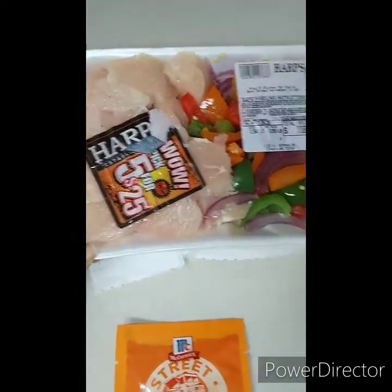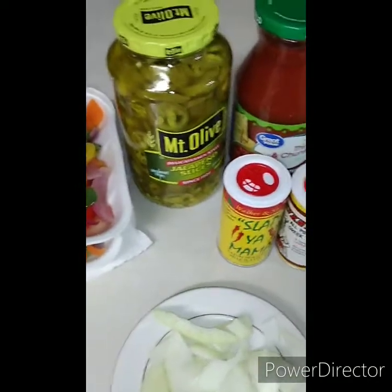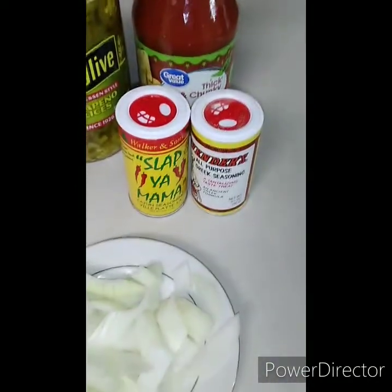We have two packages of chicken with bell peppers, some jalapeños, salsa, a little bit of extra seasoning along with this seasoning mix, and some onions we're going to throw in there.